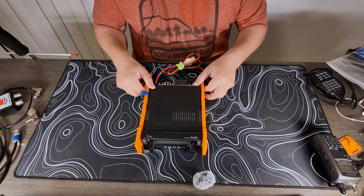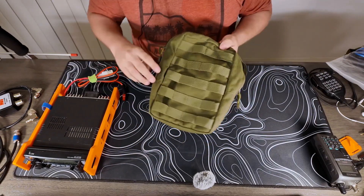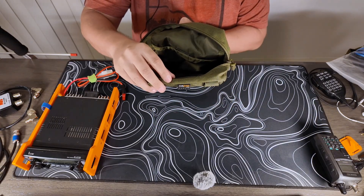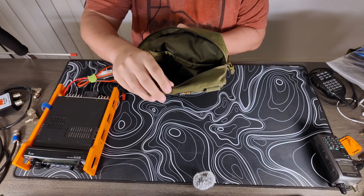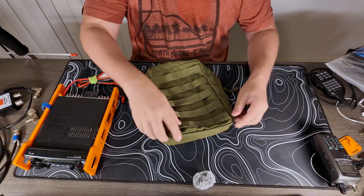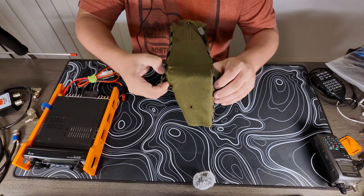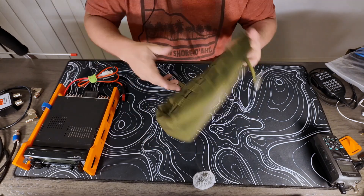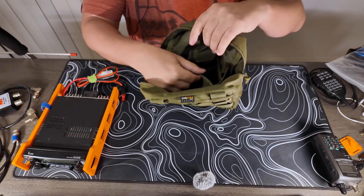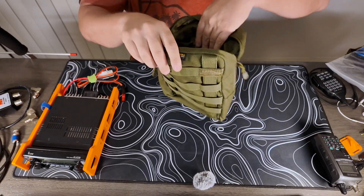So let's move on to the bag. I have this green bag by Raptum Tactical Gear. The model number is T433. This is 6 inches by 10 inches and maybe 3 inches wide. On the inside it has an extra little compartment, which is helpful.